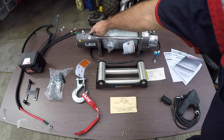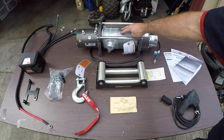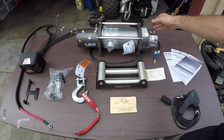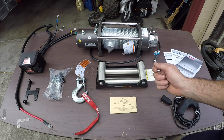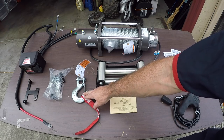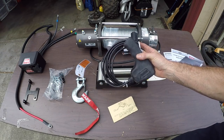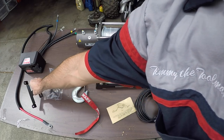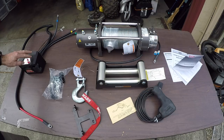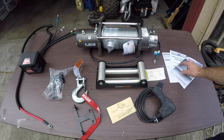Here's everything that came in the box. You have your winch motor, connected to the drum spooled with steel cable or synthetic line. You have your clutch mechanism, which allows you to free spool or use the actual winch to feed or take in line. You have your roller fairlead, your clevis slip hook, a bag of fasteners, your controller, a bracket that mounts the control box to the winch, your control box, and finally your install instructions, operator's manual, and warranty information.